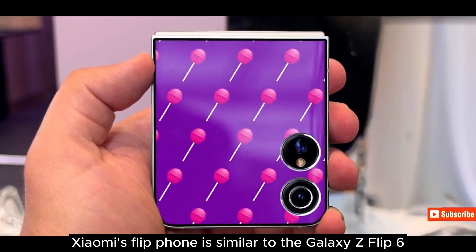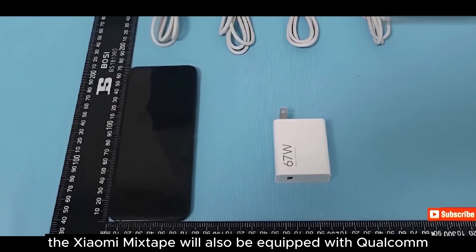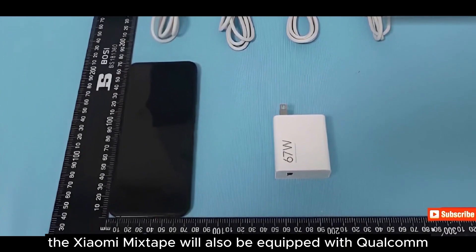Xiaomi's flip phone is similar to the Galaxy Z Flip 6. The Xiaomi Mix Flip will also be equipped with Qualcomm Snapdragon 8 Gen 3 chips with advanced AI capabilities.